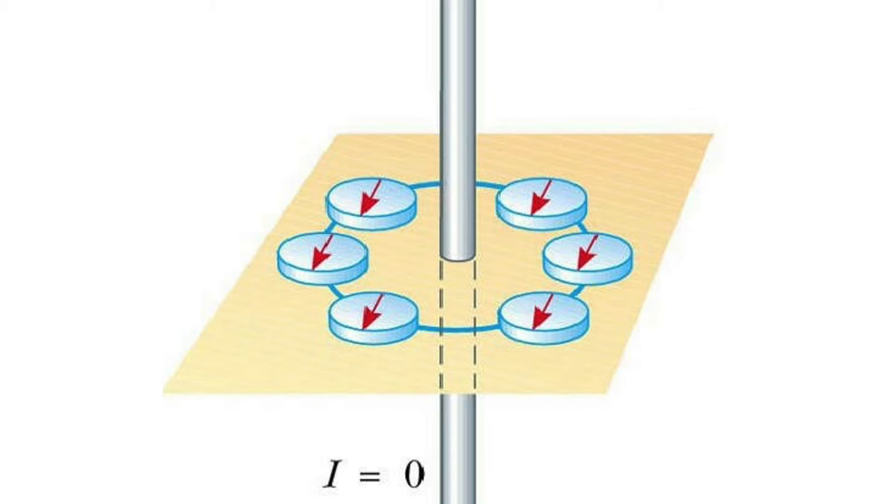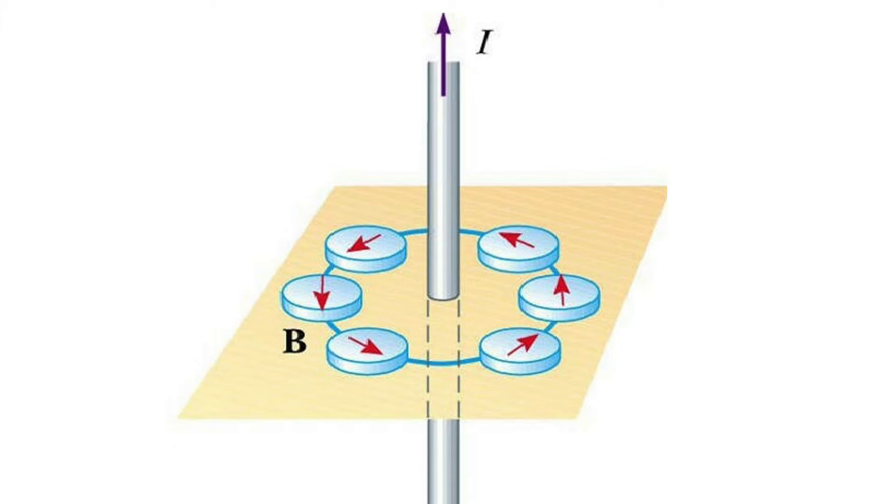If there is no current flowing through the current-carrying wire and you put a magnet next to it, the magnet is going to point towards north — the north pole — which is actually magnetic south. However, if you turn the current on, you'll see the compass now point in the direction of the magnetic field line surrounding the wire.